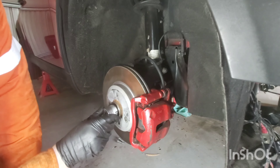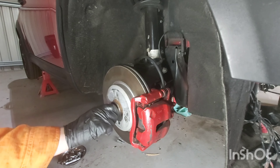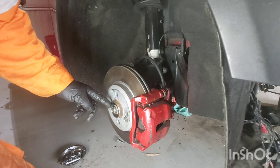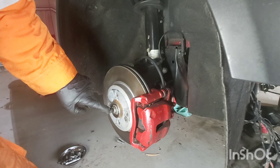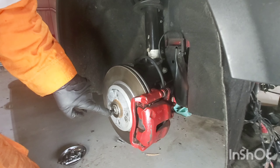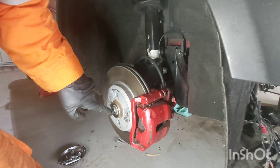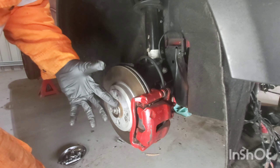This is a 32mm bolt. Pretty much what we have to do is tighten it up as far as we can, and then there's an indentation here on the driveshaft. What we do is just hit that with a cold chisel, and that way this nut can never move, it can never loosen off, and your wheels will never fall off.